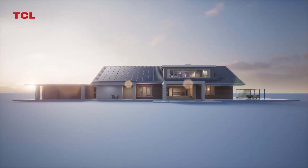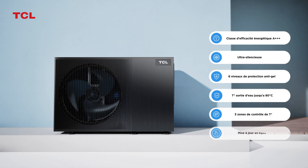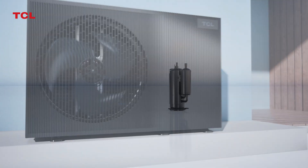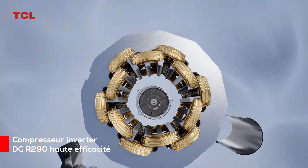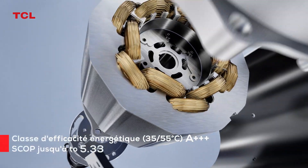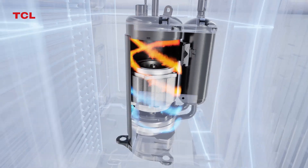TCL R290 Trithermal Air-to-Water Heat Pump. R290 High-Efficiency DC Compressor with a 90% increase in displacement to ensure capacity output. Energy class up to A++++ under 35-55 degrees Celsius water temperature.